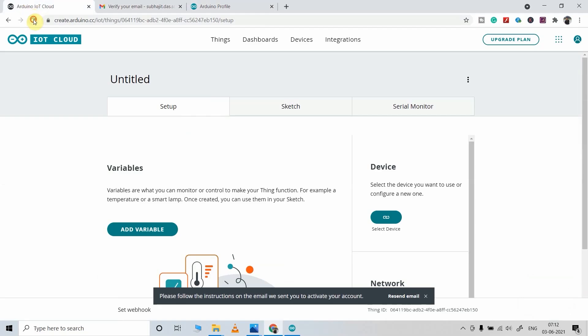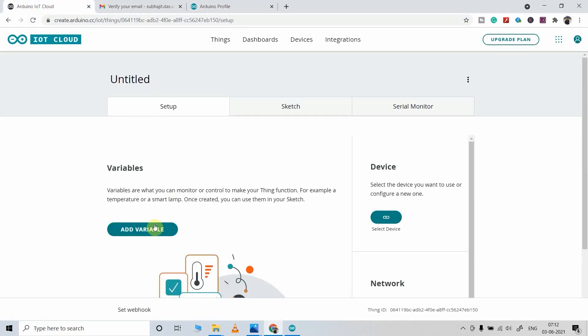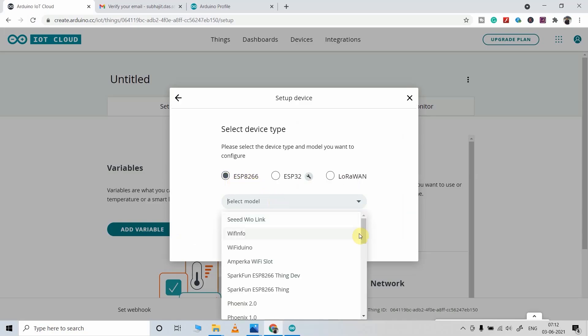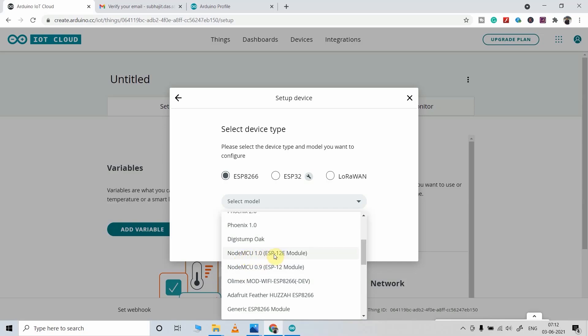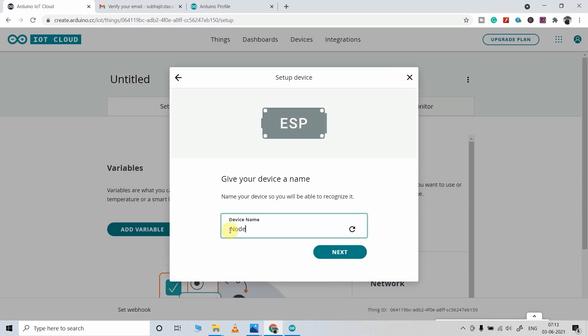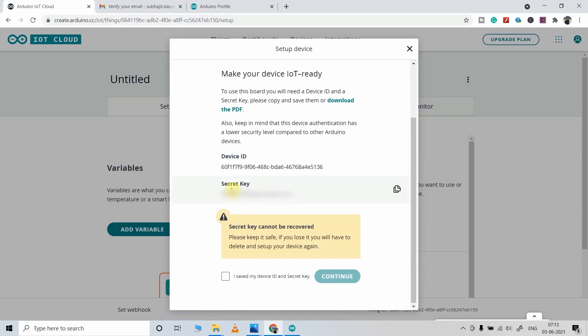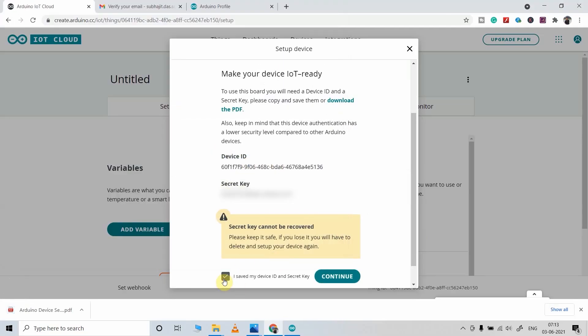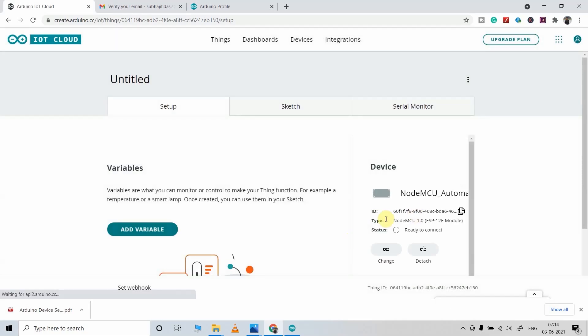Now I will go back to the Arduino IoT Cloud and refresh the screen. First I have to select the device as NodeMCU, so I will click here and select 'Setup Third-Party Device'. I will check ESP8266 and select the model as NodeMCU 1.0, then click Continue. Now I have to give a name to this device — you can give any name. Click Next, and it will generate a device ID and a secret key. Download that in PDF, then click Continue. You can see our device has been added.